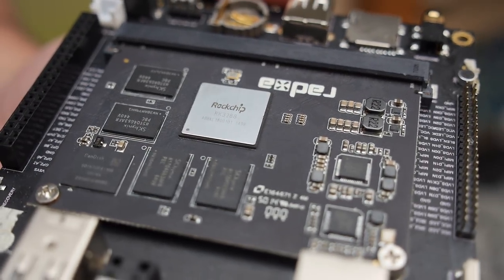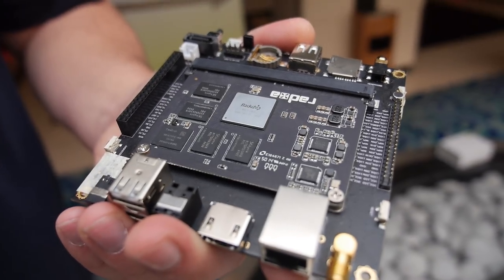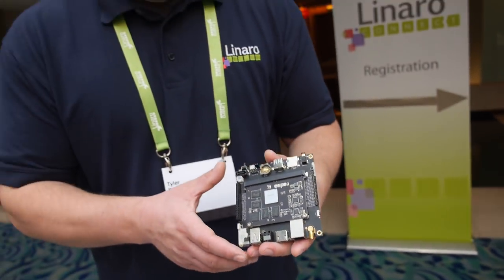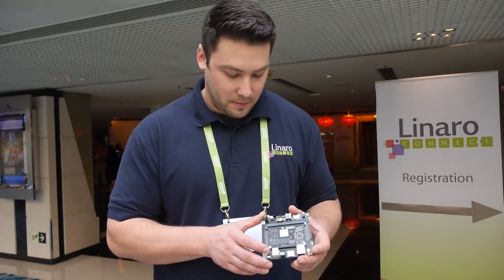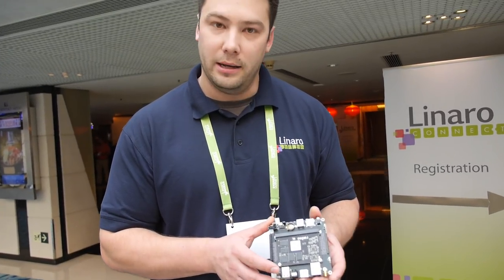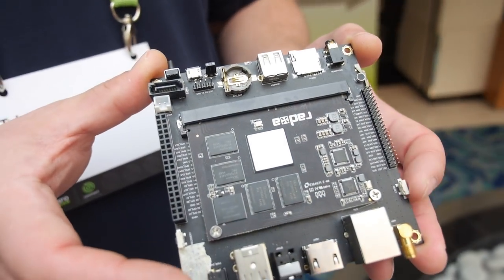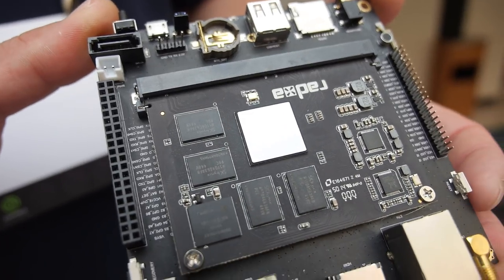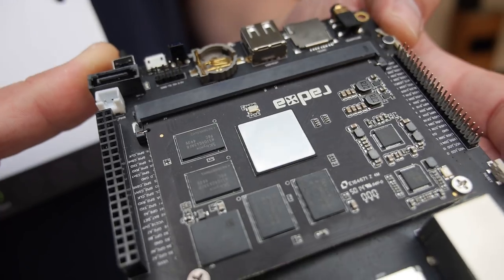Here we have the Rockchip 3288 and this is the RATSA board. A fellow colleague Fu Wei from Red Hat knew somebody on the team and they were nice enough to donate this to KernelCI.org. We're going to put it on KernelCI and make sure that it's well supported upstream.